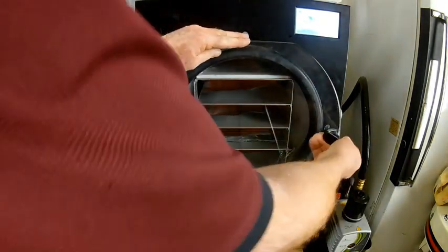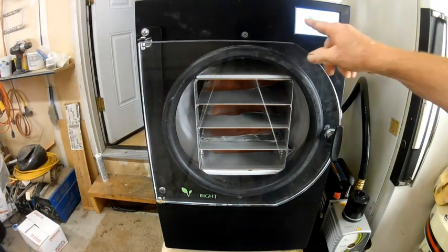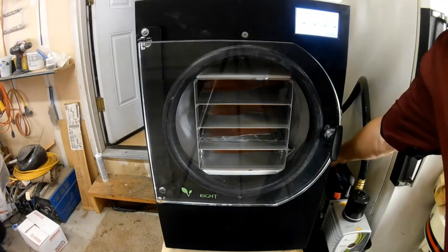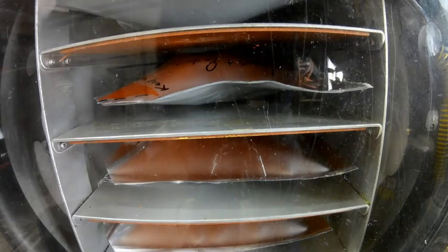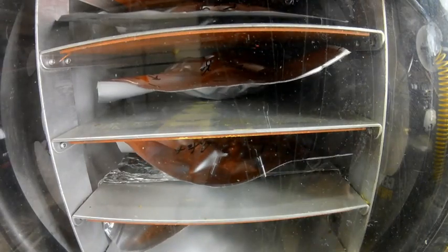We're going to go ahead, shut the door, close the valve, and come up here to the function test and hit vacuum. I'm going to run this for maybe one or two minutes. We're at two minutes, so I'm going to go ahead and turn off the vacuum and release the valve.